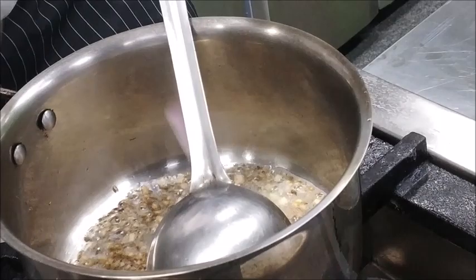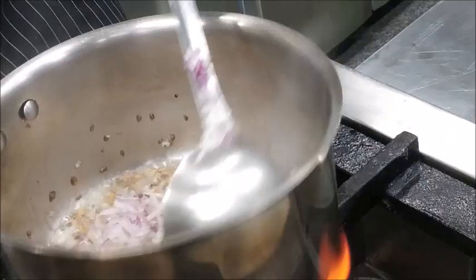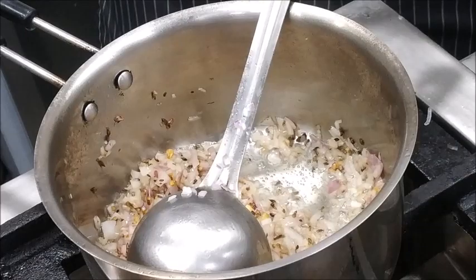Now we will add a bit of Chopped Onions and cook them properly. In the mean time, while we are cooking the Onions, we will add a bit of Chopped Ginger and a few Slit Green Chillies.